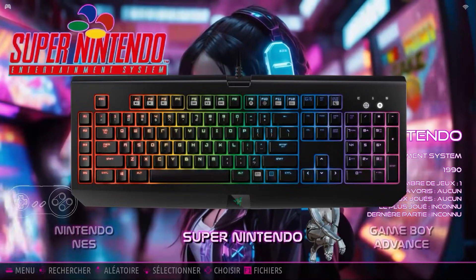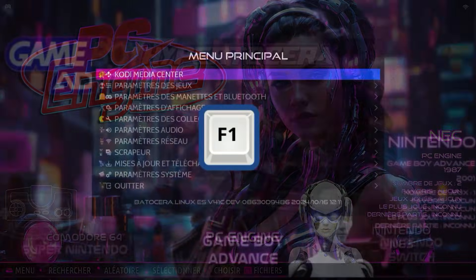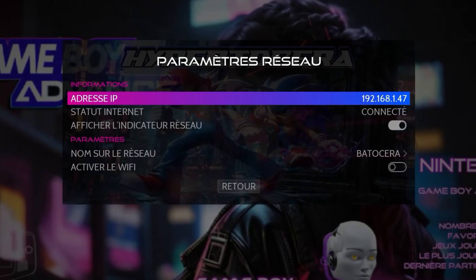The installation is very simple. All you need to do is press the F1 key on your keyboard. And a quick reminder, your Batocera PC must be connected to the internet.